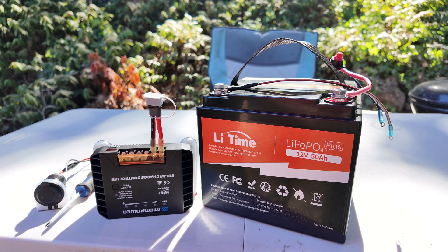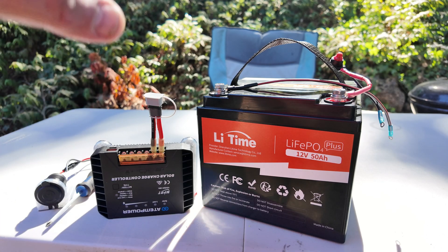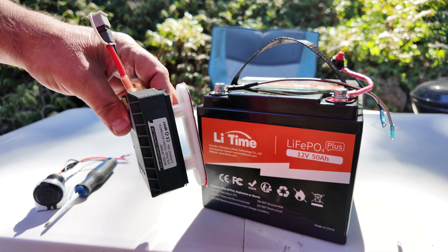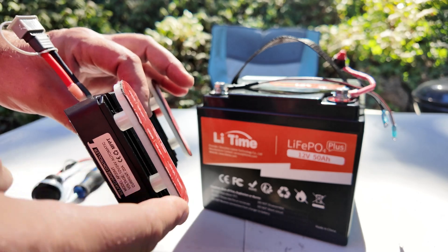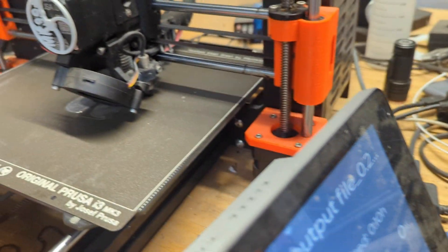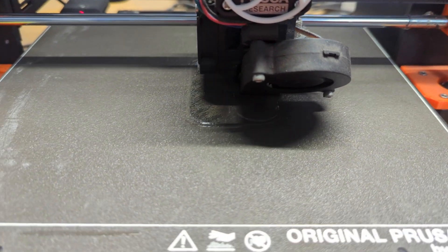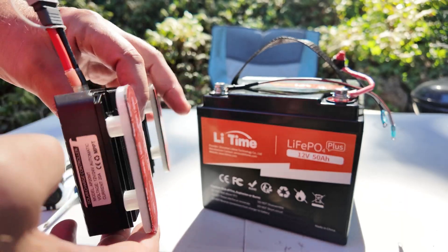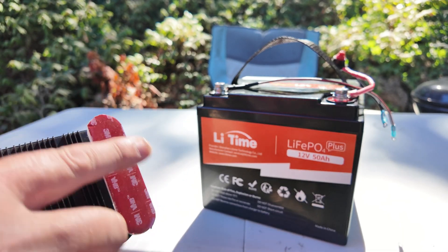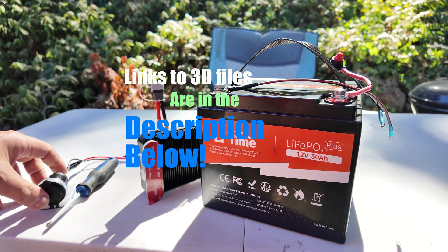In some of my other builds I packaged everything in a box, but I wanted to see if we could approach this with a more minimalist way of doing it. So I made some mounts for the solar charger — they're just 3D printed with some 3M VHB tape on them.